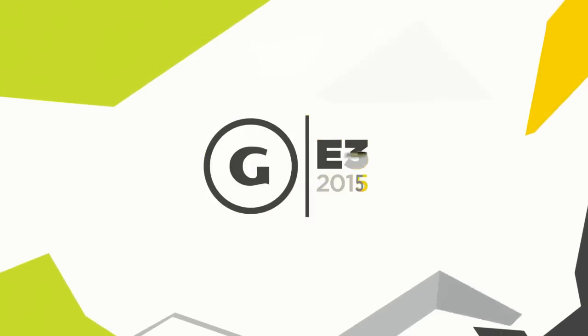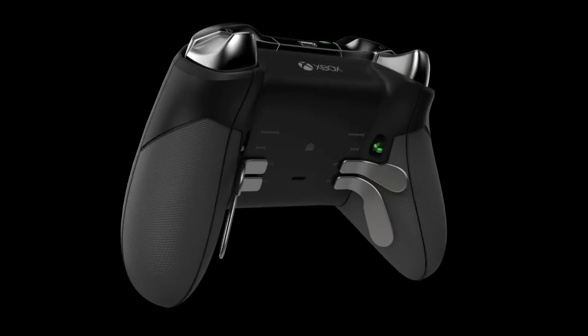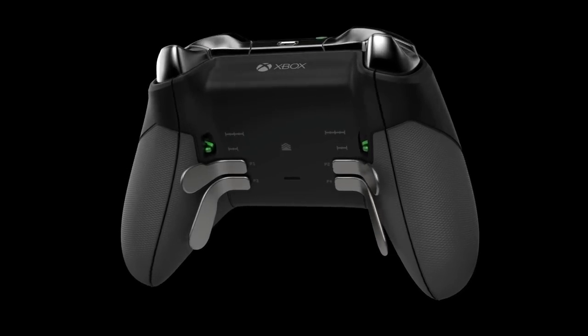Thanks very much, guys, for coming on and showing us the Xbox Elite Controller. When is it available? It'll be available in October for $149.99. And I would be completely irresponsible to get you guys up here and not ask a question that's been plaguing me for years — what the hell do you call the two buttons here? Is it boxes and lines? What are the official names? So we have some internal funny names for them, but they're actually called the view button and the menu button.